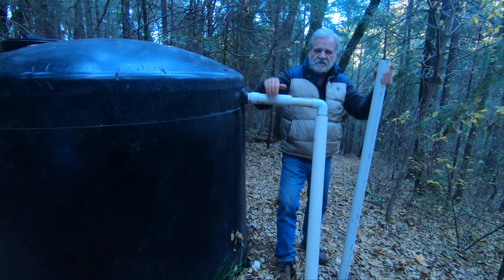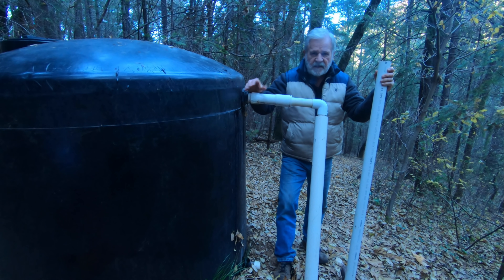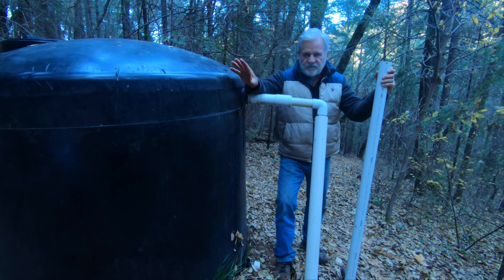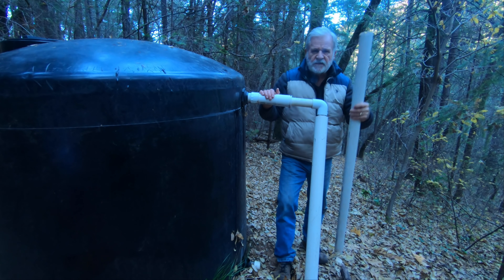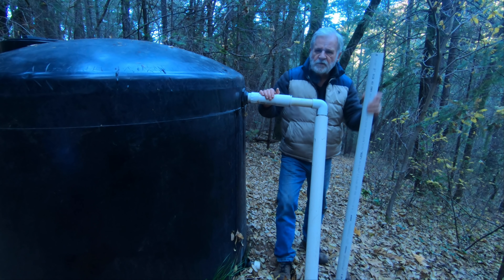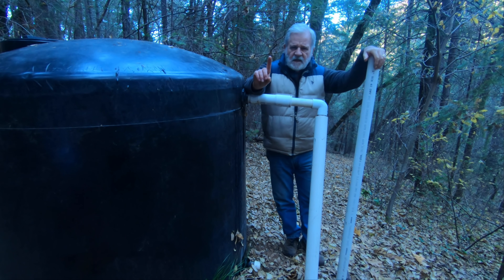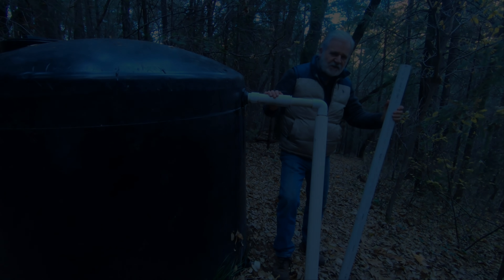Micro hydro systems can be a little complicated, so I'm going to talk in generalities today and use rules of thumb. There are lots of sources on the web where you can get more detailed information, but if you've got a water system installed already and you're using at least two-inch penstock, you can probably use your existing system. The first step is to figure out if you've got what it takes — and that means maybe using a little math and maybe getting a little wet. Let's get started.